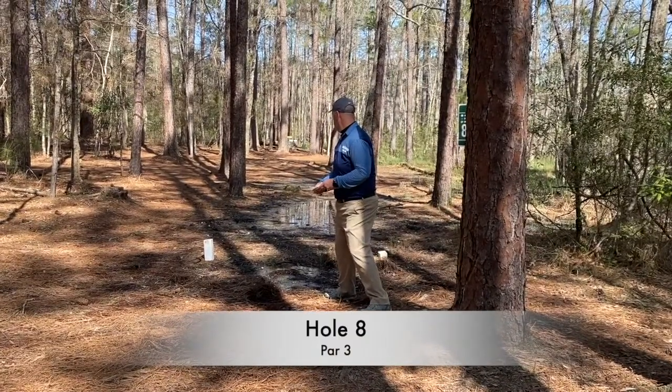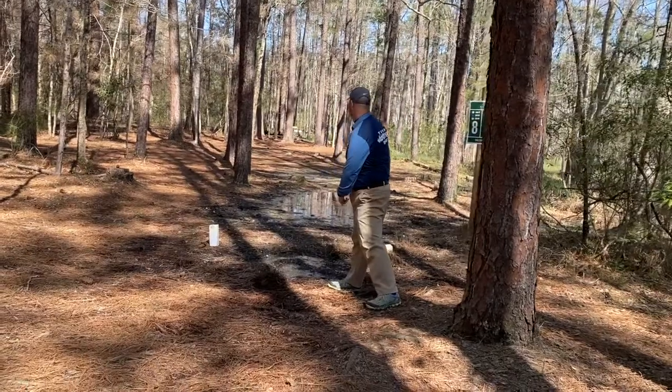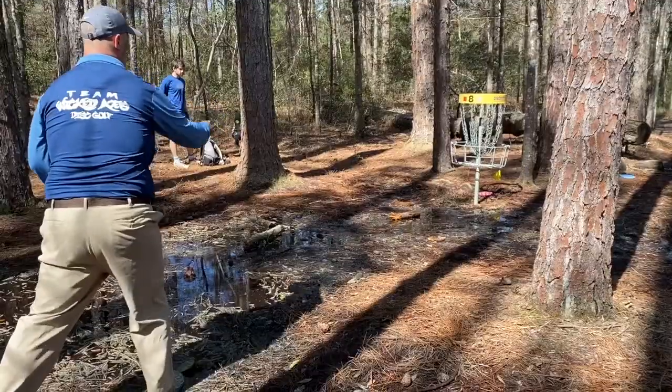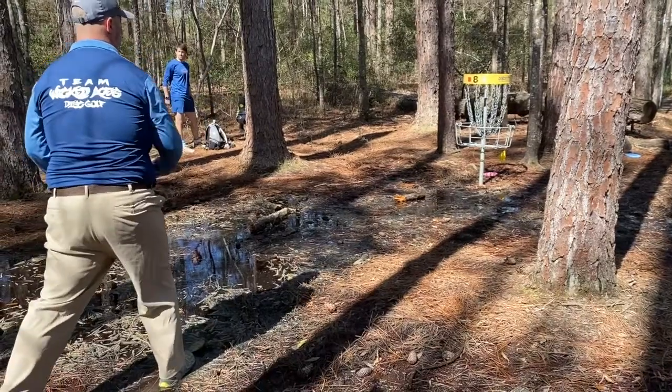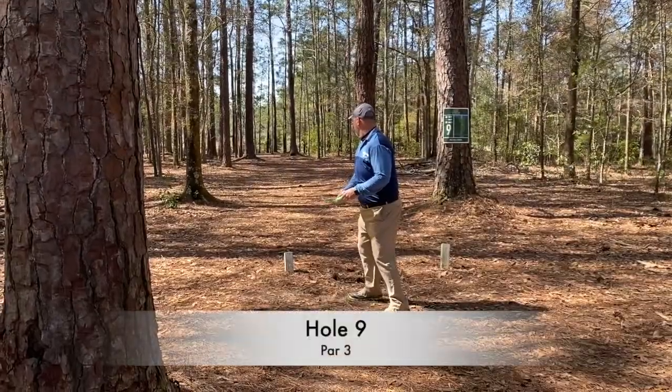Hole 8 is more or less just straight. I threw a rock here — it kind of skips up there. This hole was very muddy, pretty much had a big mud pit right in front of the pin. But I was able to save birdie, barely.